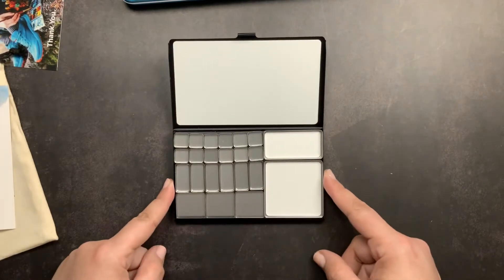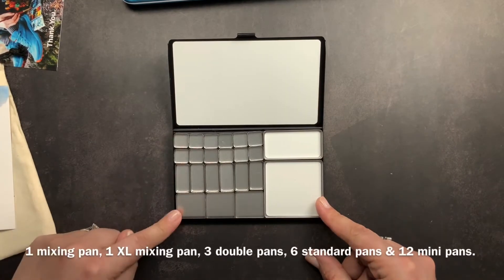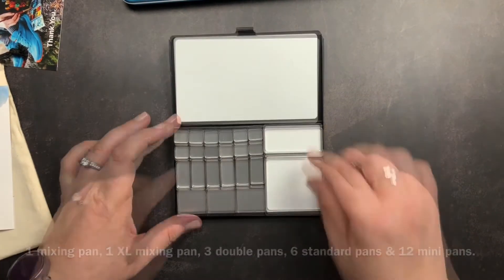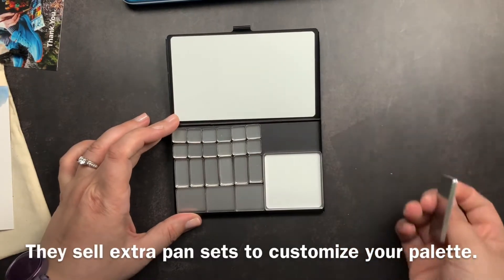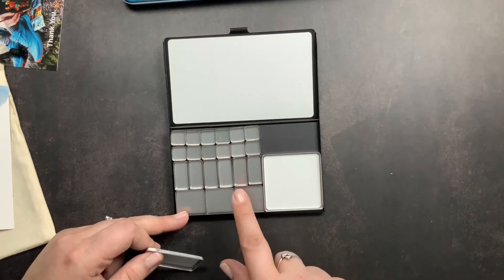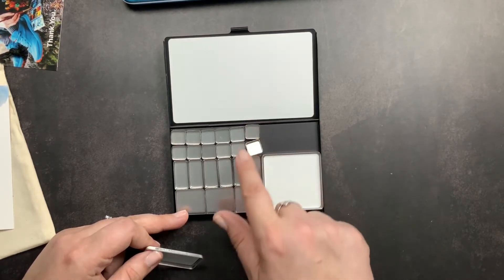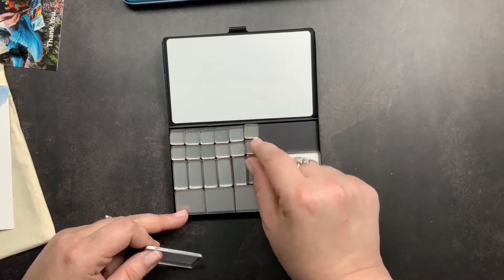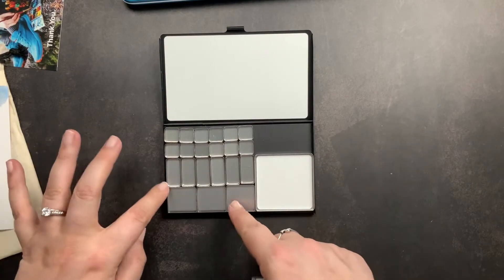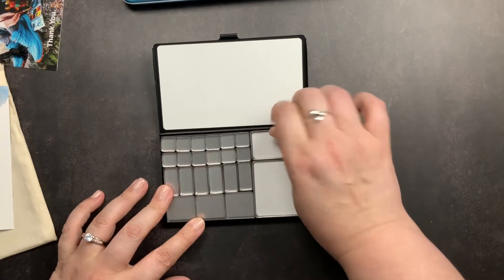It comes preset with all of your pans — it has three different sides. One area is for mixing, and the others have a mixing finish as well. The bottom of the tool kits are magnetic, so you can take the pans out and customize the layout yourself. I do have extra pans in various sizes, so I can swap out mixing trays or make pans bigger.